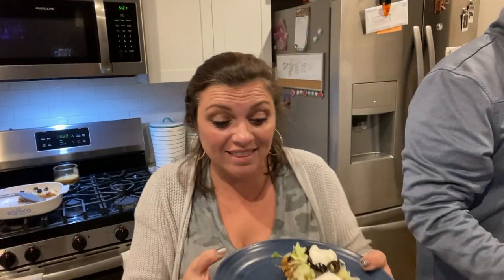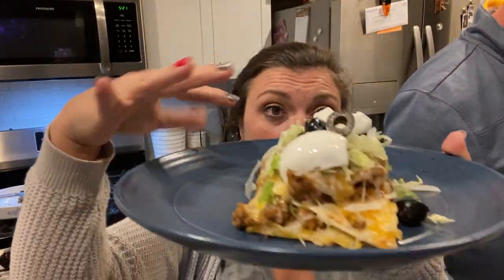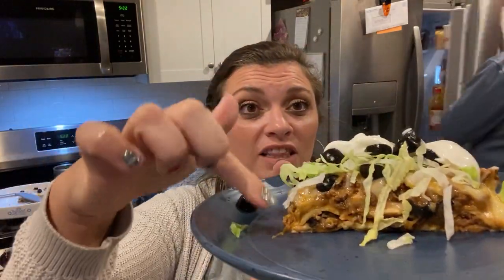Welcome back, everybody. This is now out of the oven — look how yummy this is! You can top it with guacamole, lettuce, sour cream, salsa, more cheese, whatever you want to do. It's just layers and it's so yummy. What do you guys think?